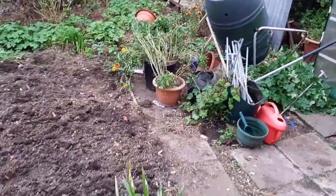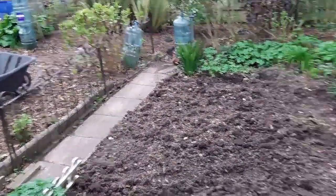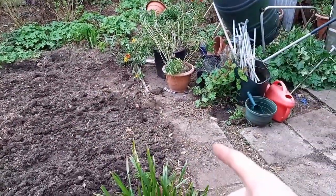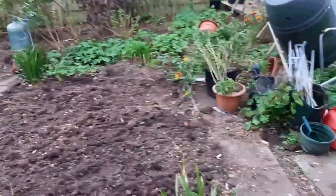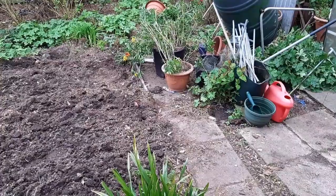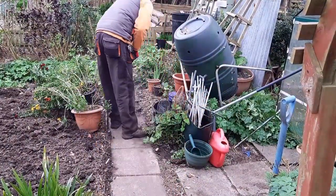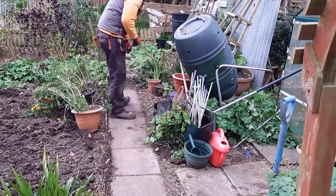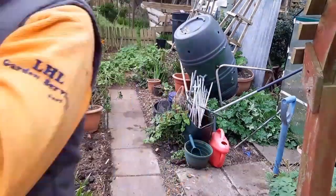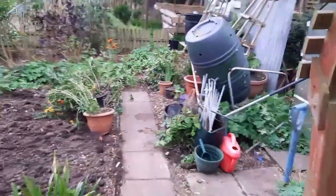I'm going to give this path a brush now — just to keep the place a little bit tidy, because it makes a big difference. Just brush that path and look at the difference. Not the greatest gardening tip in the world, but if you keep things clean and tidy it just makes you feel happy. It's a happier job. I feel better now.